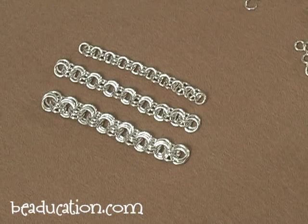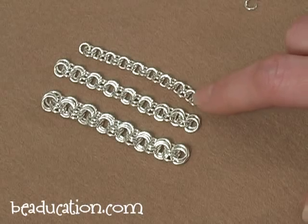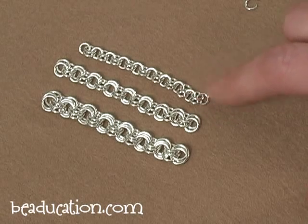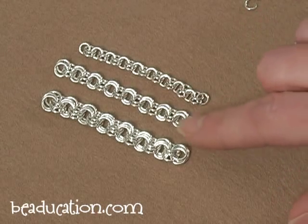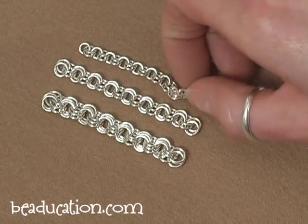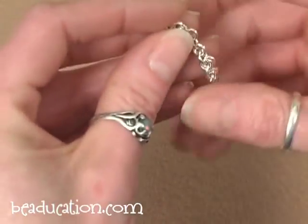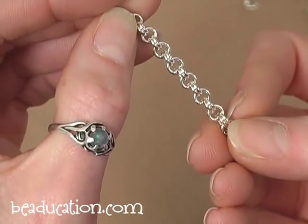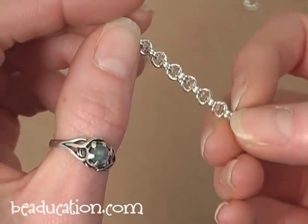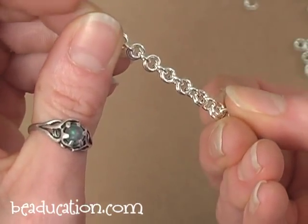These are the three chains we're going to be starting with and again they're very simple chains. The top one is a two-in-one — two jump rings attached to one, attached to two and so on. Then we'll move on to the two-in-two and three-in-three. As I move the chain around, you can see the pattern of two rings attached to the single ring in between.